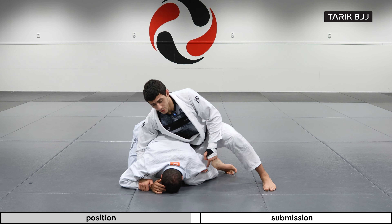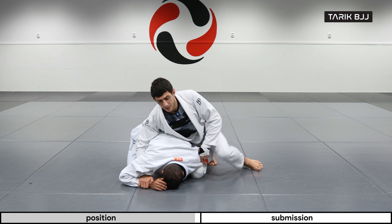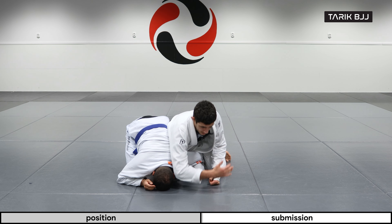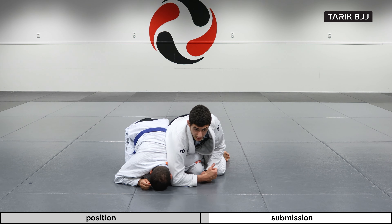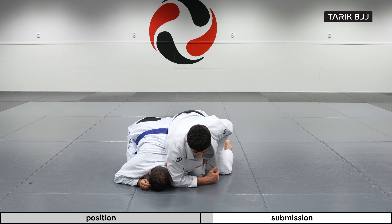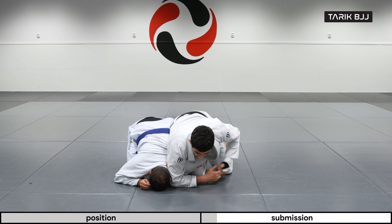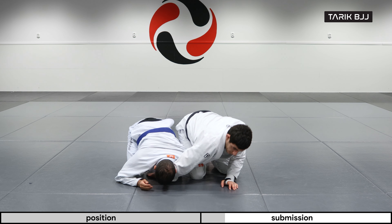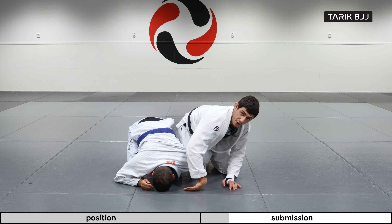If it's in there tight, bring it out first. Now I can start rolling. When I'm rolling, I'm bringing my elbow to the same side as my legs, and I'm bringing my heel tightly to my butt as I roll. I'm going to cross my arm over across his body so I can catch his far side.